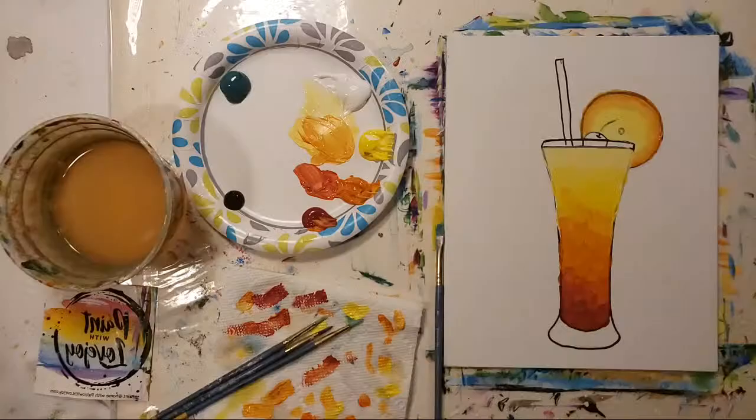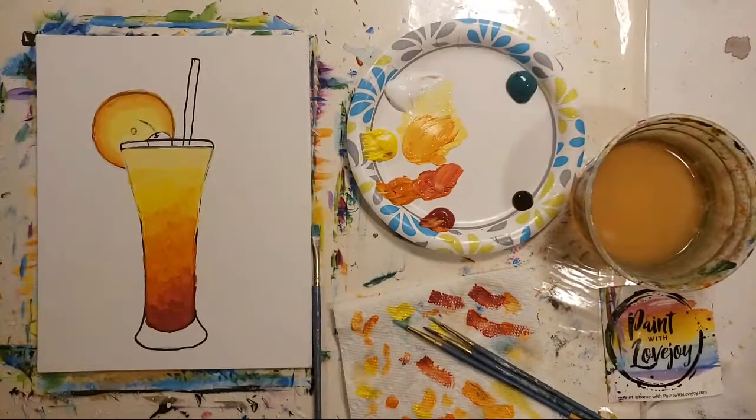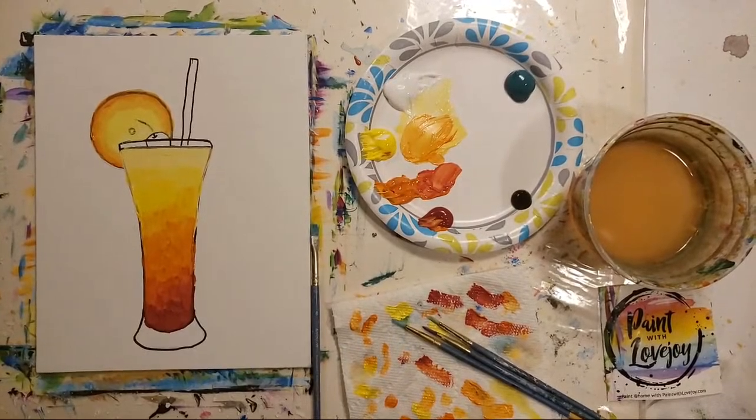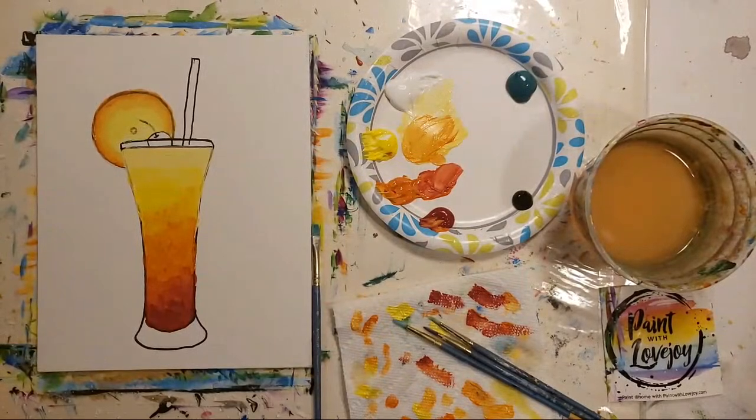Sorry about that — I have no idea how the video was interrupted or how long I was talking. Let me see if I can rewind and see where it left off. I apologize for the issue; it's not allowing me to go back and see part of that feed. Hopefully I can continue painting and you guys can pick up wherever it left off. If somebody on the chat can let me know that it's showing up on your end, that would be awesome.